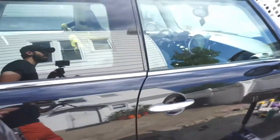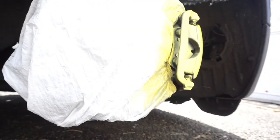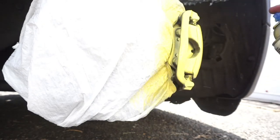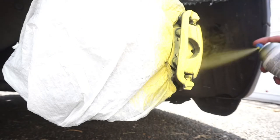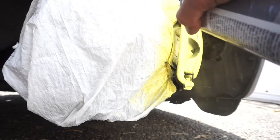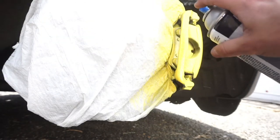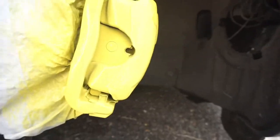That was a good coat right there. As you go up in coats you want to get a little thicker to cover everything so it looks almost perfect — it won't be perfect but almost. Same goes for the front. That's the second coat for the front.